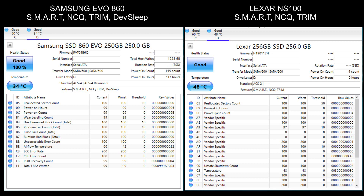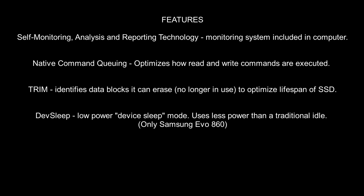Here is the CrystalDiskInfo — as you can see, the Samsung temperature is 34 degrees and the Lexar is 48 degrees. In terms of features, both of them have SMART, which is the monitoring system.